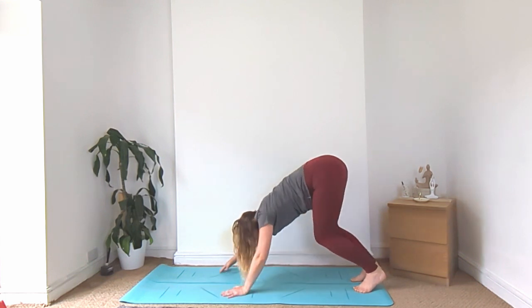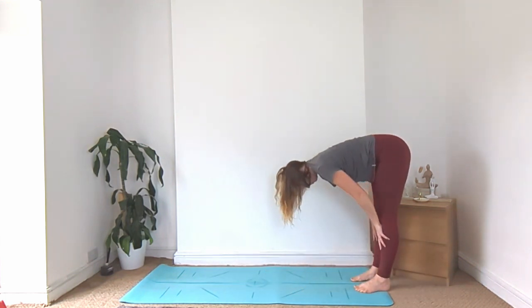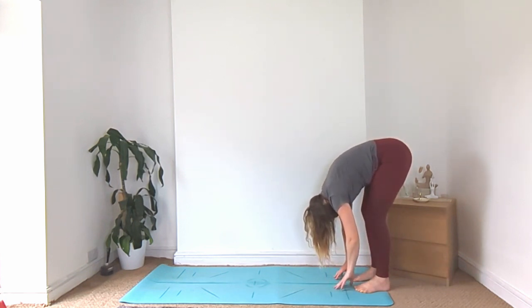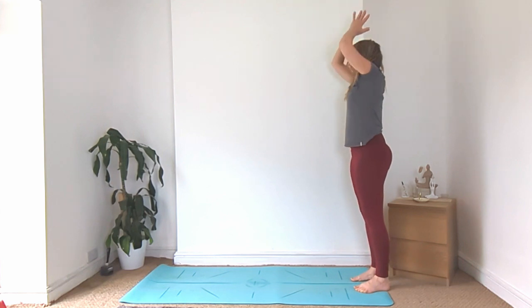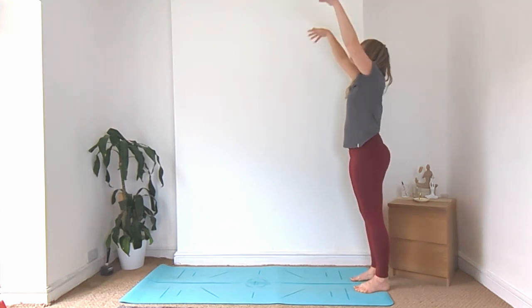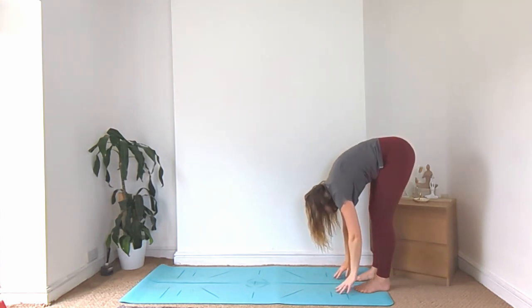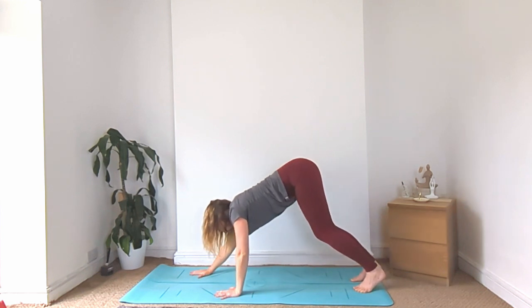Walk yourself back towards your feet. Inhale, halfway lift. Exhale, fold. Inhale, sweep the hands up. Exhale, hands to heart. Inhale, hands up. Exhale, fold forward. Inhale, walk yourself out to down dog.